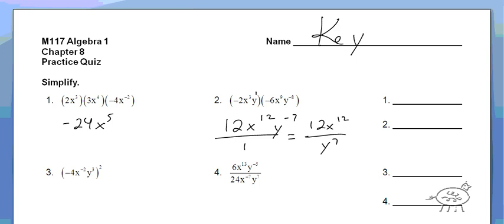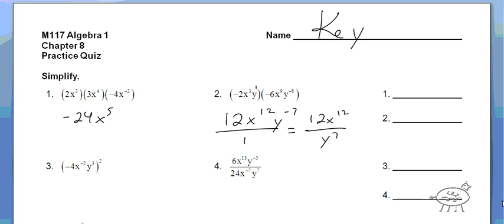Okay, next one. Everything's squared. So it's negative 4 squared, which is 16. x to the negative 2 squared is x to the negative 4. And y to the 3rd squared is y to the 6th. Again, we're not done — we have a negative exponent, so it's going to be 16y to the 6th over x to the 4th.